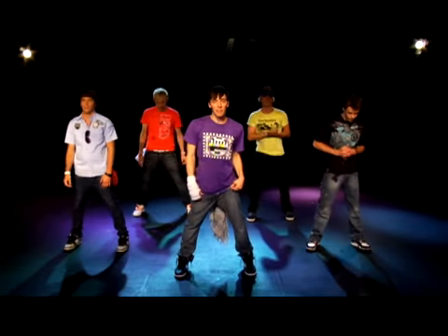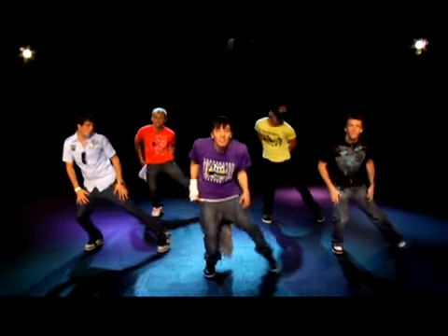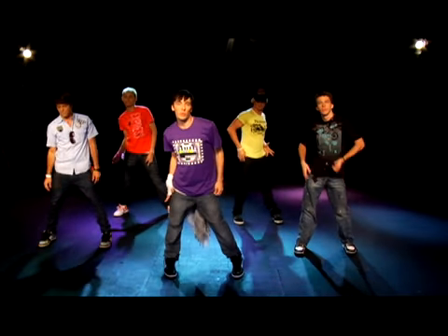Let's try this one time without music, a little bit faster. Here we go. Five, six, seven, eight. We go one, two, three, four. Five and six, seven, eight. One, two, three, four.